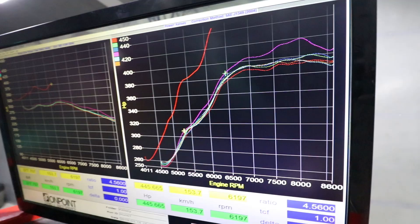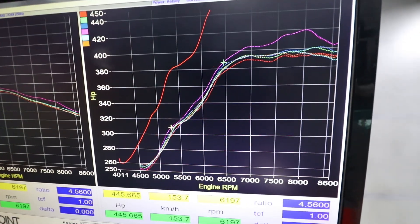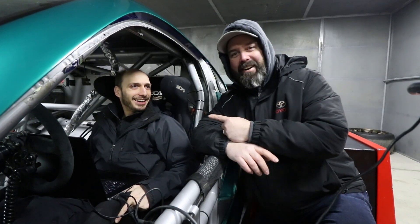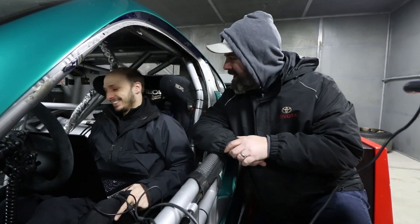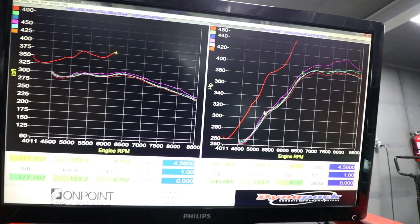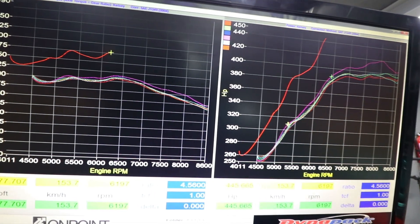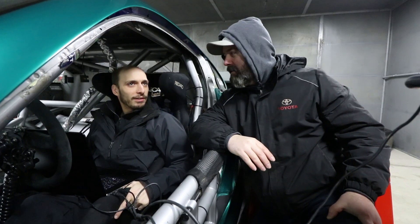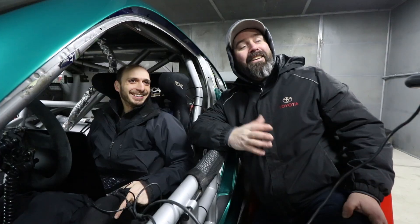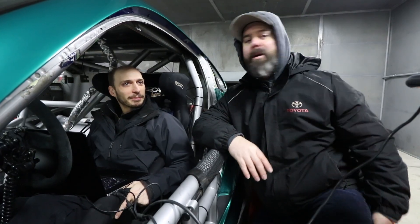Sweet baby Jesus, Sasha — did that make 450 on like a partial pull? That is some serious power. I think I saw a tear in this man's eyes — apparently VQ power makes you happy. The power curve is basically vertical. That was to 6200 rpm, and at 445 horsepower the line is just going straight up. So at 8200 rpm it could potentially be extraordinary.